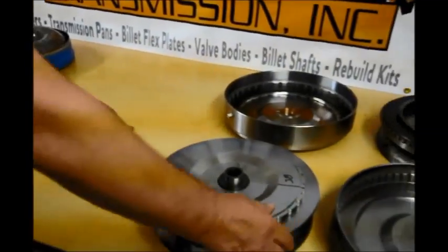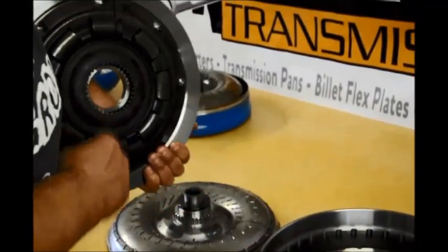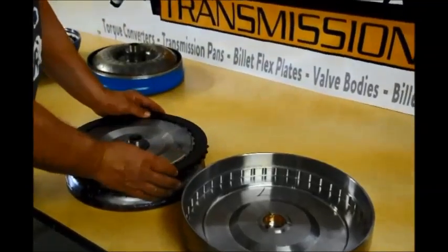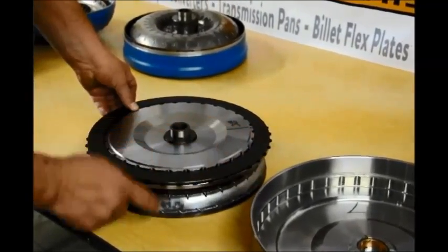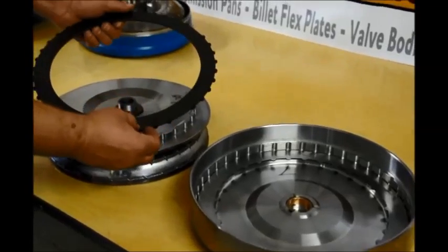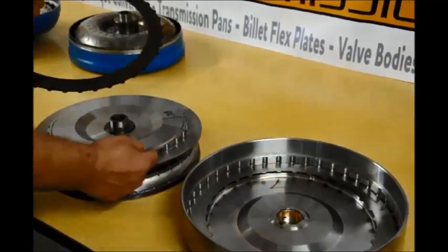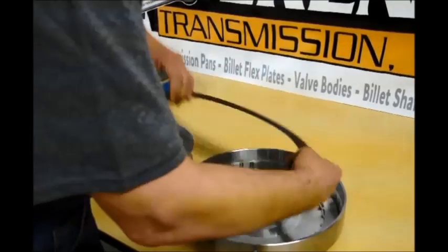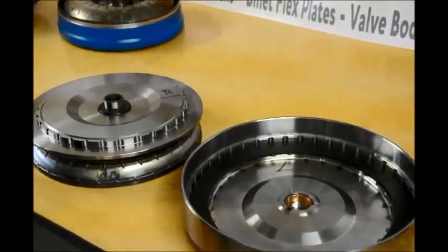Now I'm going to go to a three disc converter — this just happens to be one of ours. I've got splines that spline to here — that's the billet piston. This lining is driving my piston. See when I move that, both of them turn. This lining gets driven by the cover, and this lining gets driven by the cover through these notches, then the lining drives this. So there are two linings — one, two — and then the cover drives this again and this lining drives this. So that's your third lining — that's a three disc.